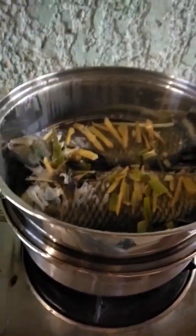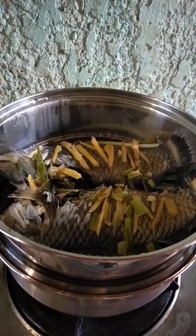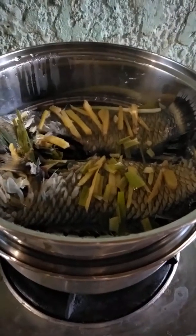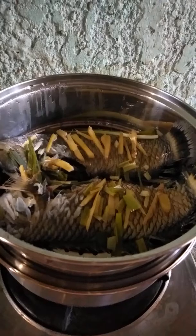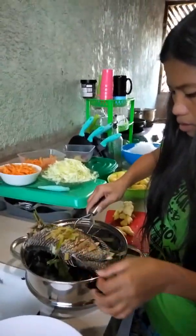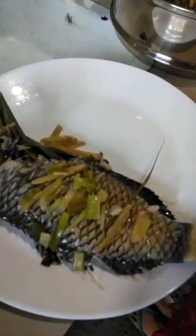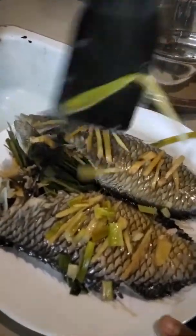Now you can see something new being done. The fish is topped with onion leaves on top — the ginger on top. Steam for 10 minutes. Carefully check it when done.